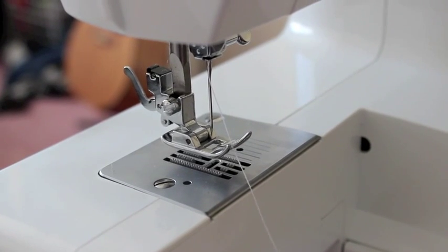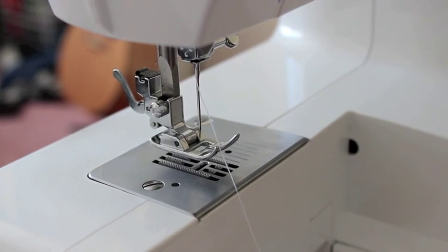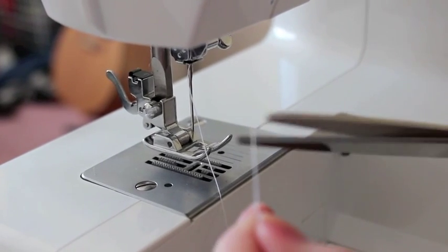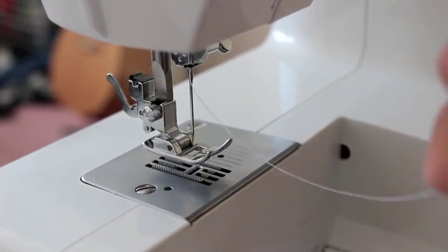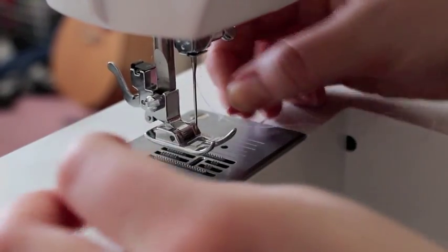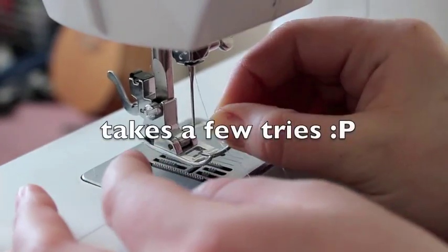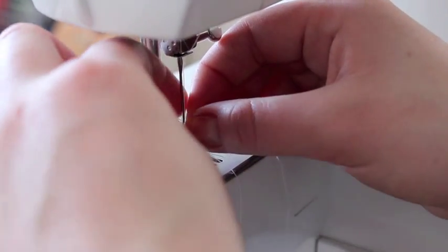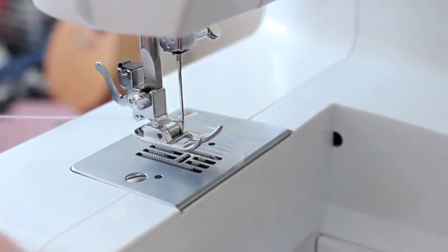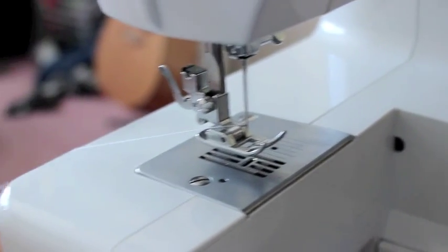Now comes the super fun part — threading your needle. A good way to start is to cut your thread so that there are no frayed pieces, then get up close and personal and try to get it through the hole. Pull it through about six inches behind your machine and let it drape.